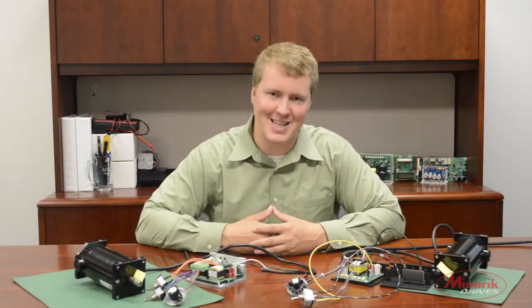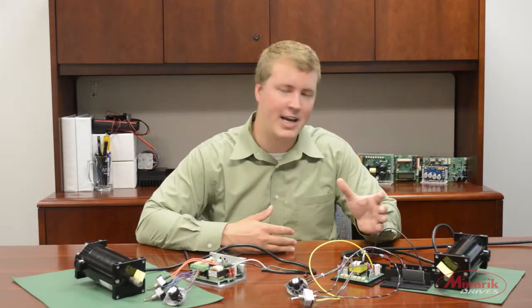My name is Zach Koko with Minerake Drives, and in this video we're going to explain the differences between dynamic braking and regenerative braking.